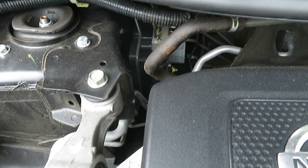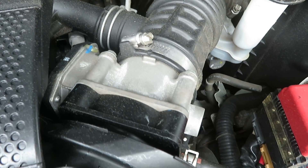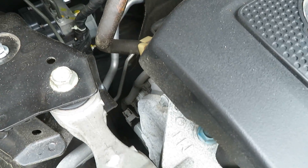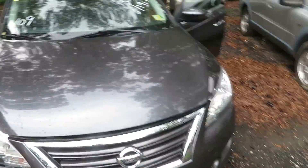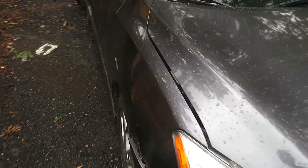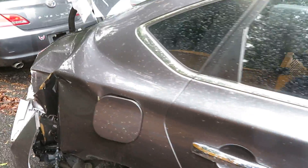We're going to start her up here. Again, this is going to be a TT-235, it's a 2013 Nissan Sentra. It's hit back here in the rear.